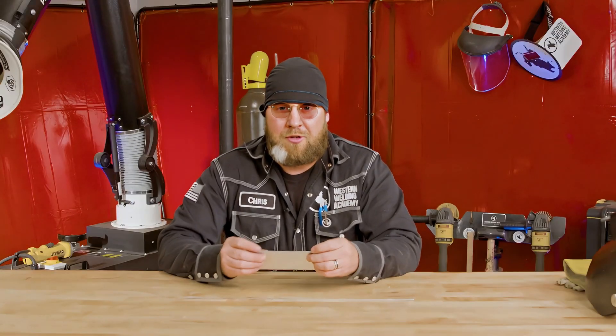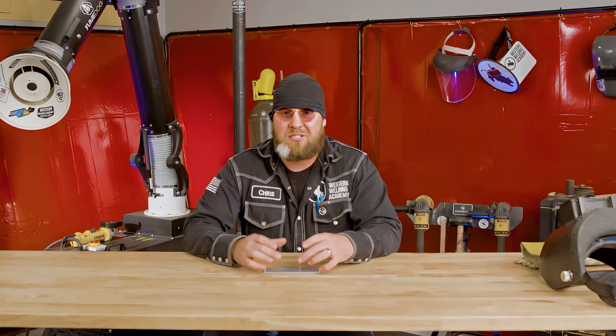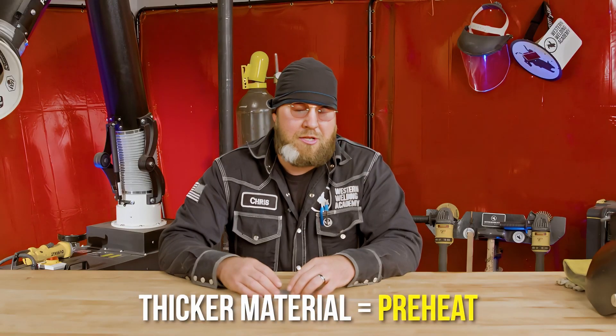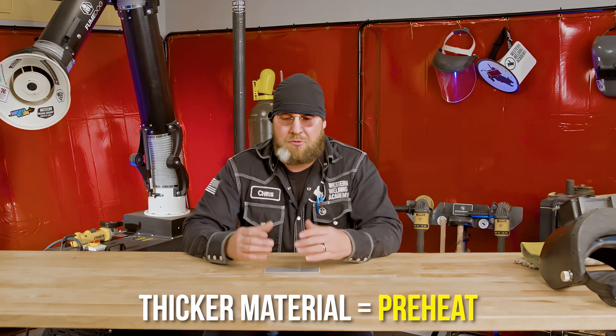Running this thinner aluminum, I don't necessarily have to give it a preheat because it's so thin it's going to generate heat pretty rapidly on its own. But if we were running something much thicker, yes we would definitely have to preheat and possibly kick in some helium just to get that extra heat needed to create the puddle.